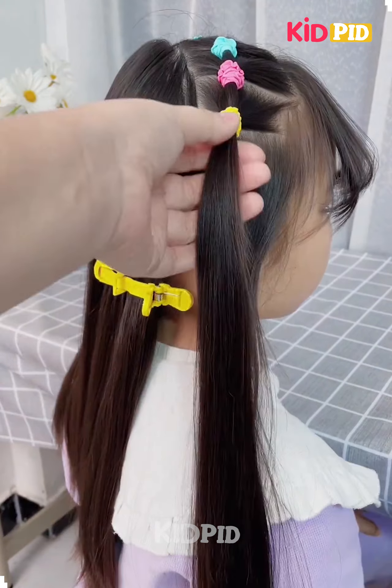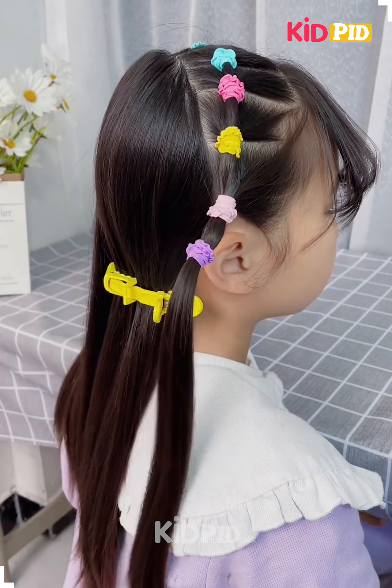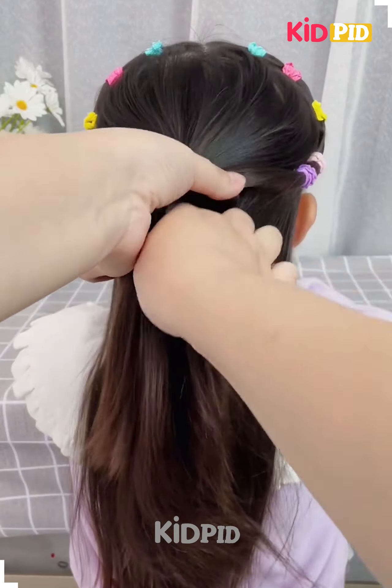Hello everyone! Start off by taking a section of the hair from the front and make multiple small sections out of it. Add multiple rubber bands, then take a section from the back and join it all together.